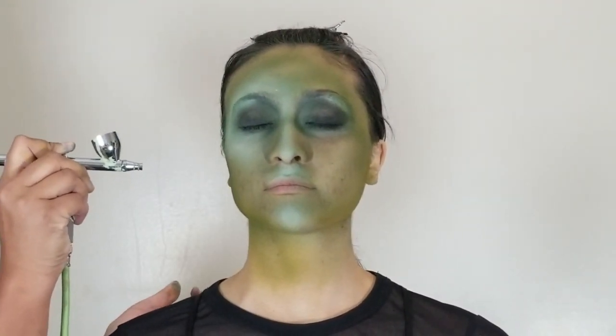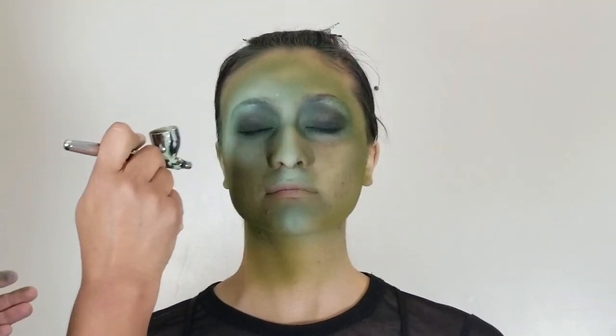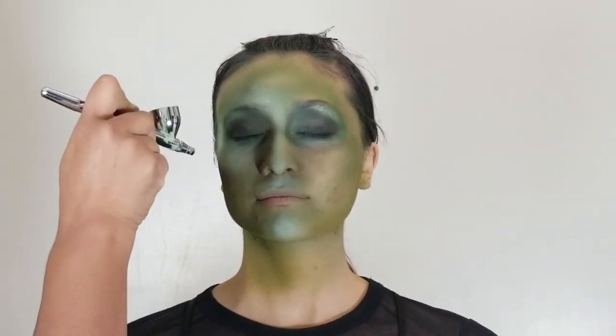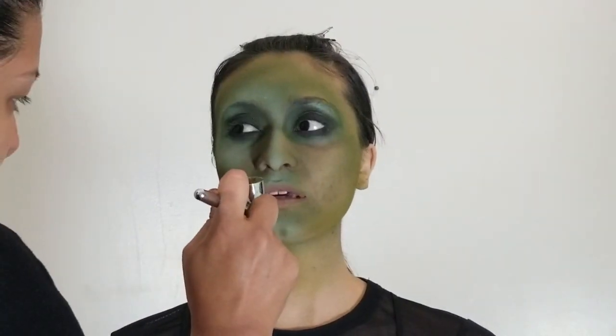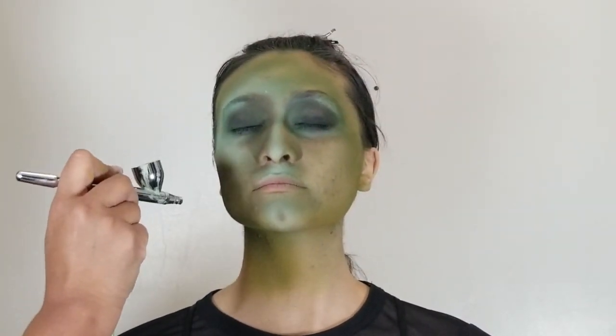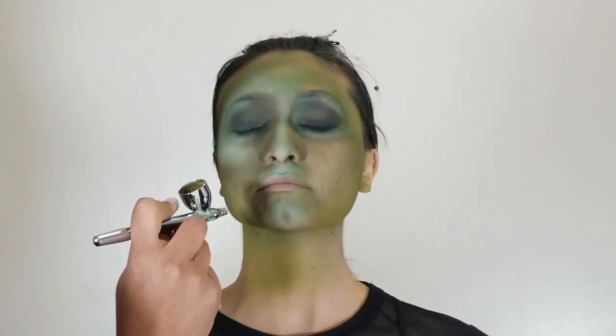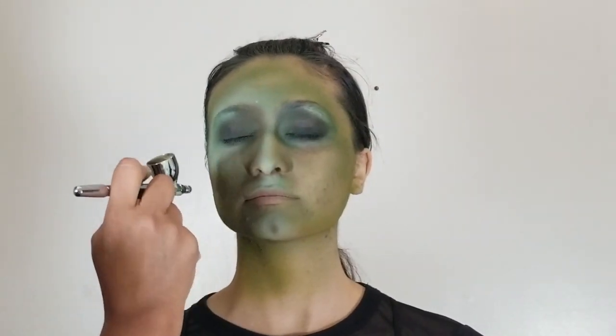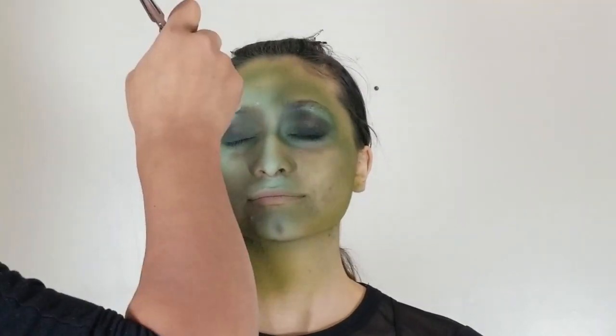Then you'll come back in with a contour color, which will be the green mixed with some brown and maybe a smidge of black. You'll go under where you highlighted — down the cheek, the forehead, the side of the nose starting from the eyebrow all the way down the bridge, coming in to a point at the bottom of the nose. Then you can contour around the highlight of the chin to make the chin look a little more protruded.